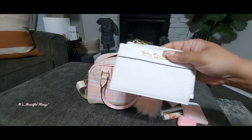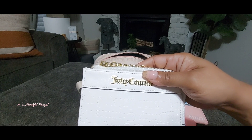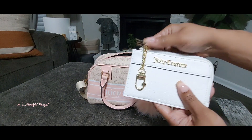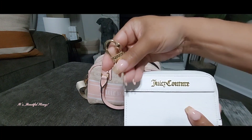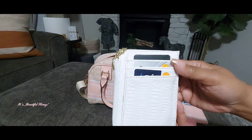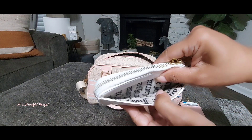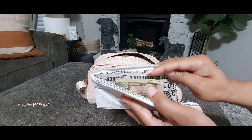Next I have this card case by Juicy Couture — I did haul this a while back. This is called the White Devoss Half Zip Card Case. It has a cute little lock with a heart on the zipper pull, which I thought was really cute. On the back there are three card slots — they're pretty spacious, you can get at least two cards in each one. I just have my bank card and a couple of credit cards. The side slot may be used for receipts, and on the inside I just have some cash.